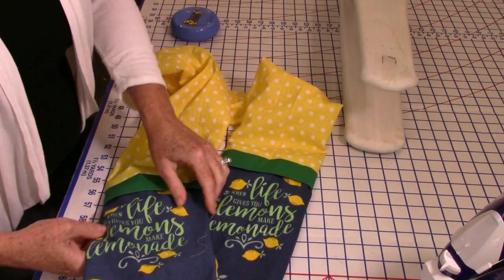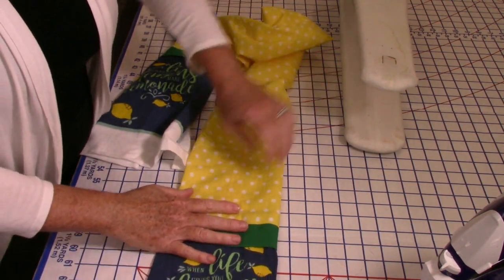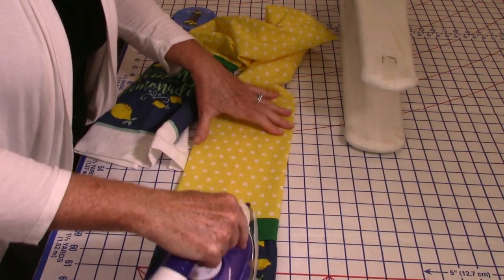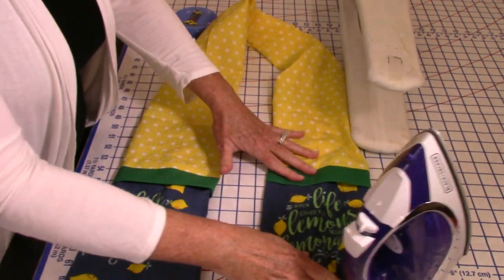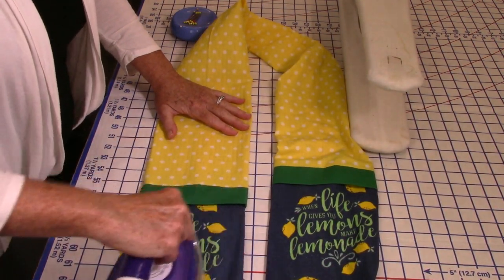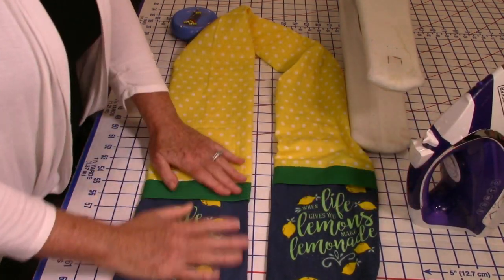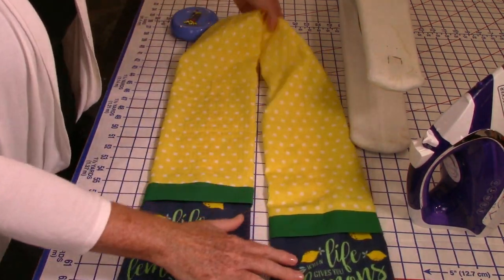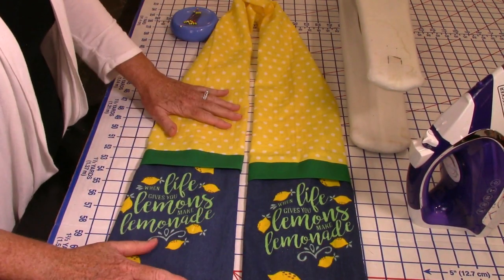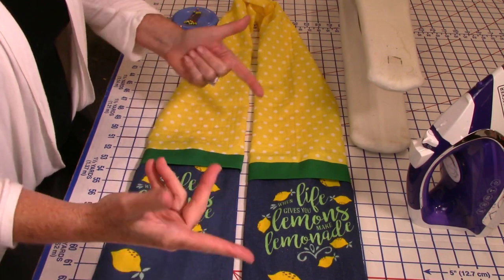These are so cute and they make the best gifts. I went to California and visited a friend, Linda and Mark — they had the towels I'd bought at the dollar store on their stove. I went home and made them a kitchen boa out of those towels with red, and he loved it. They make the best hostess gifts — great for Thanksgiving if you're going to somebody's house. Even little kids would like these if you make them a little shorter.